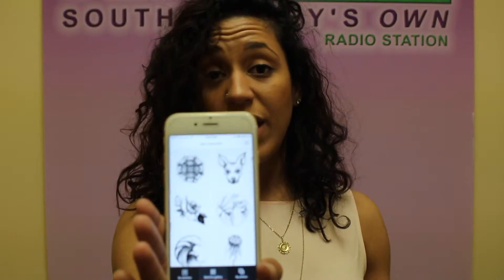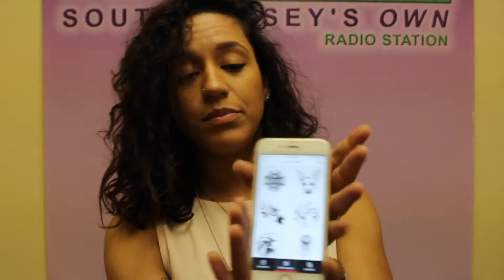So you go on to Ink Hunter and they give you a bunch of sketches, and if you happen to have a sketch of your own you could just upload it. What you do is put a smiley face on any body part — obviously on your body — take a picture of it, and then it'll put the sketch that you chose right onto the smiley face so you can see exactly how it looks.